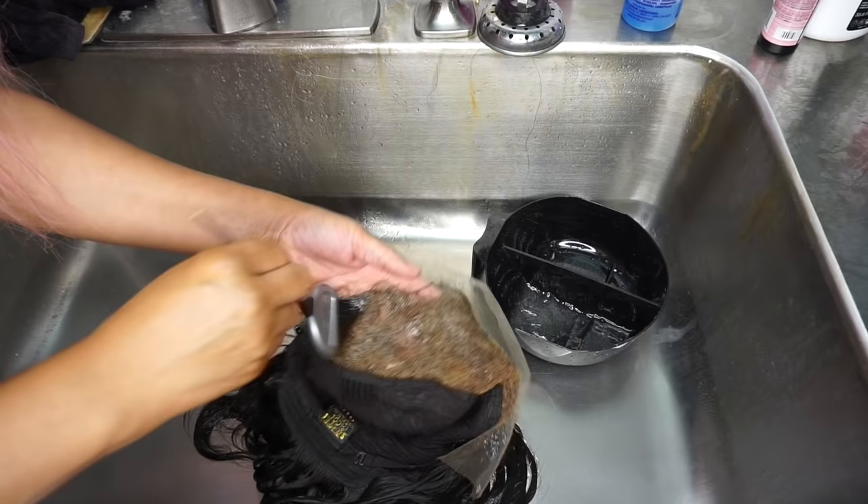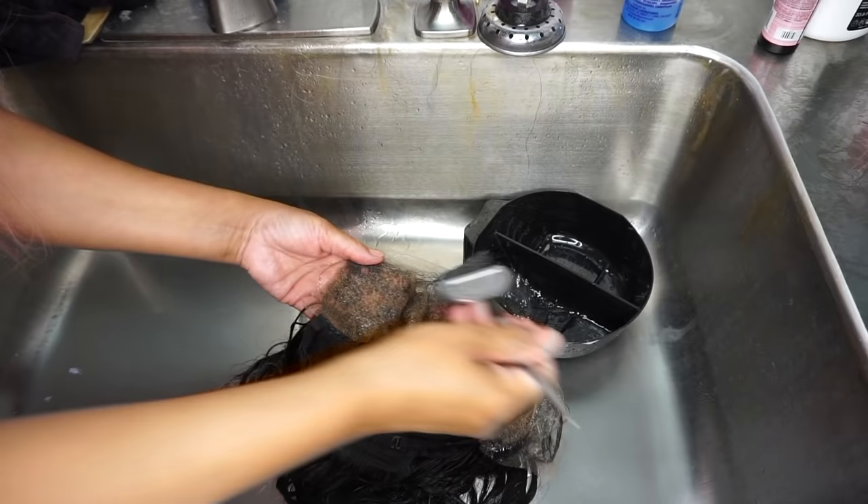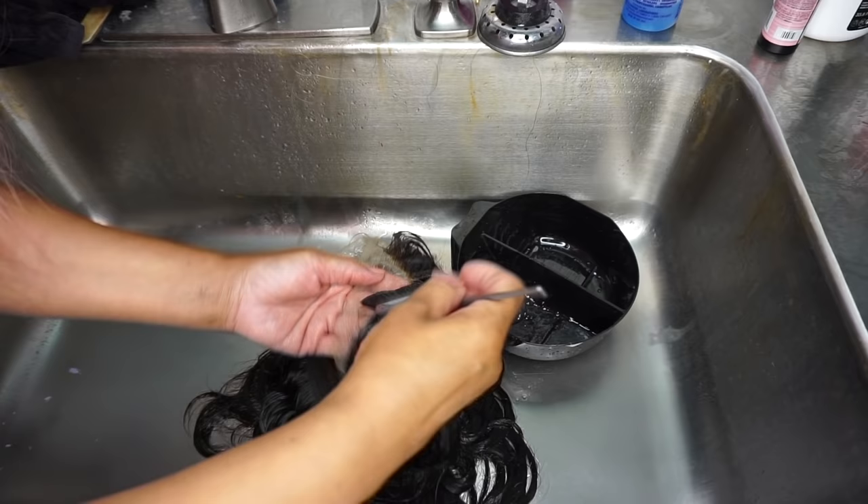Make sure you saturate it really well. A common question is: can you get it on the actual hair? It's not going to turn the black hair — it's a deposit-only color, not a permanent hair color. It's not going to lift or lighten the hair, it's only going to deposit color.